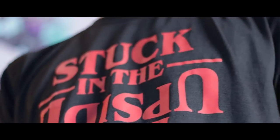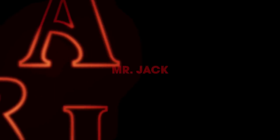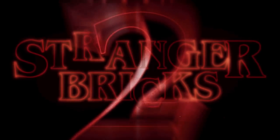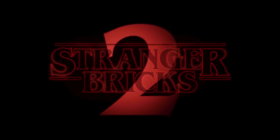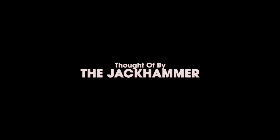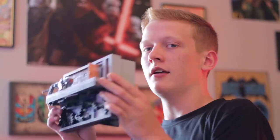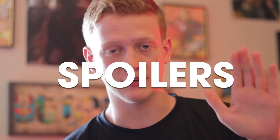Stranger Things, round two. Hey, what's going on guys? My name is Jack and welcome back to Stranger Ricks episode two. This is the second installment in building Stranger Things, so if you haven't seen the first episode, it will be linked down below. Today I'm going to be showing you this. If you don't know what this is, I would stop watching because there are spoilers ahead if you haven't seen Stranger Things season two.